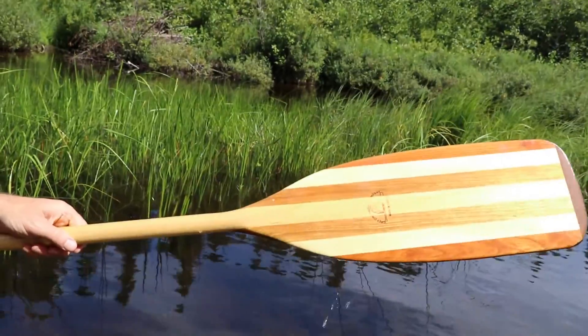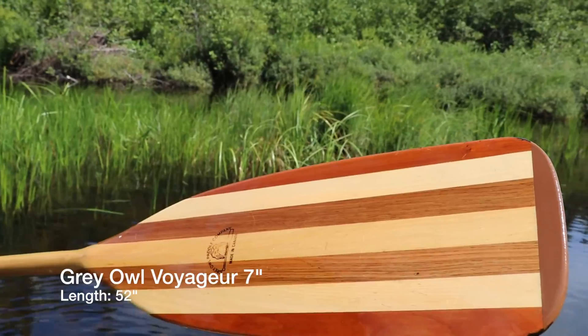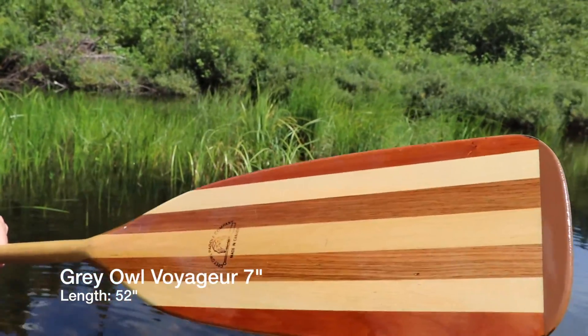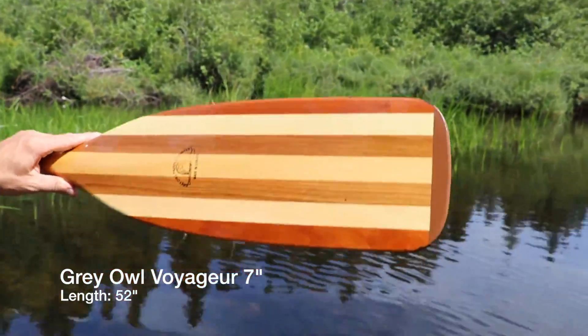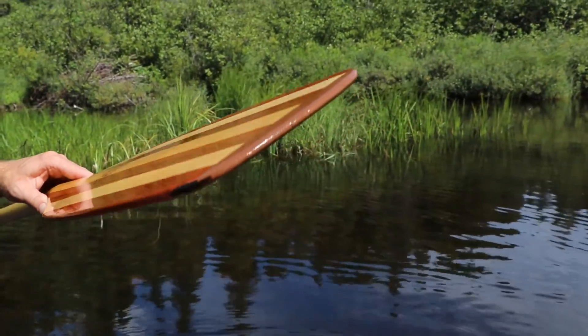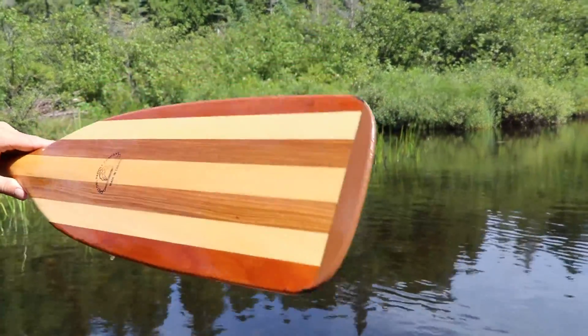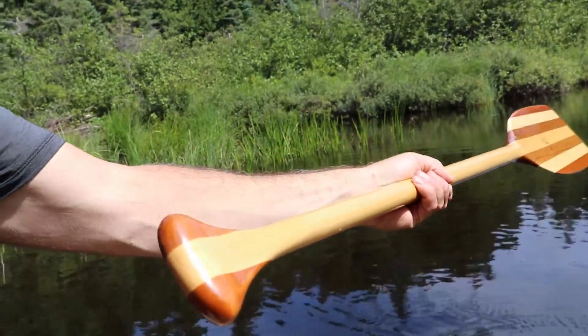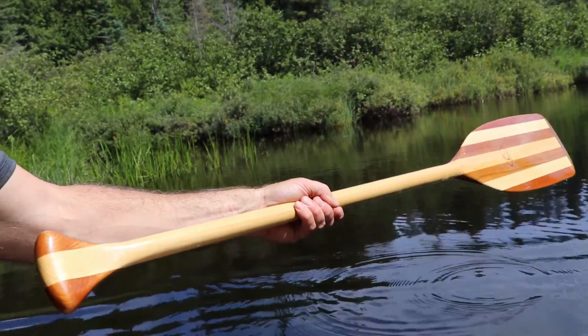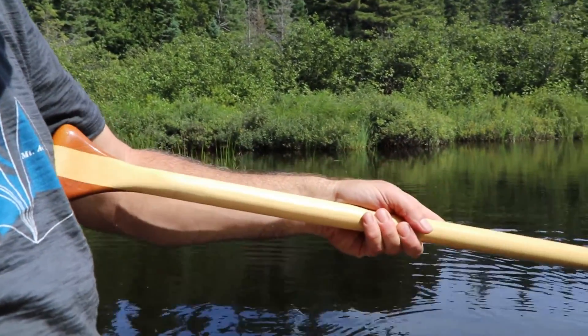I'm just paddling down Potters Creek in Algonquin Park right now, and what I'm using is my Gray Owl. I'll get the name of it and put it in the comments below — I forget the type but it's a sugar loaf style. So short, wide, flat bottom, epoxy coated bottom for protection against the rocks. It's really short — it's a 52 inch sugar loaf, so it's great for these little rivers.